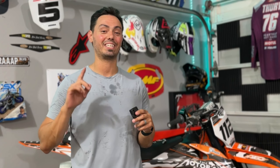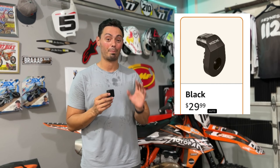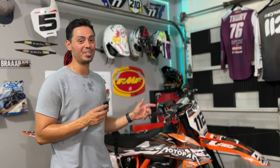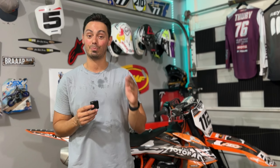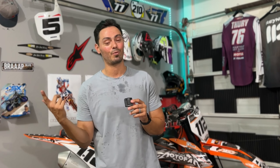As you guys can see, I am drenched in sweat. I am ready to go inside, but I think this thing looks rad. Honestly, for the price, it's kind of hard to beat — it just looks too good not to buy. It does come in multiple colors, which you guys can see here. If you guys want to see our first video in regards to the swing arm, click up here and we'll see you guys on the next video. Don't forget to like and subscribe.